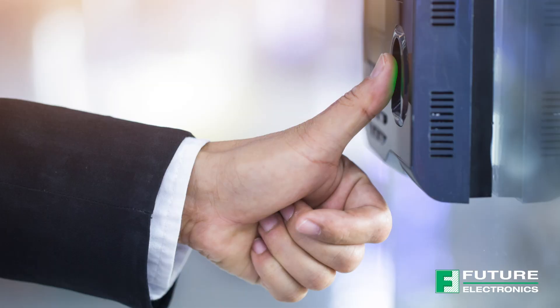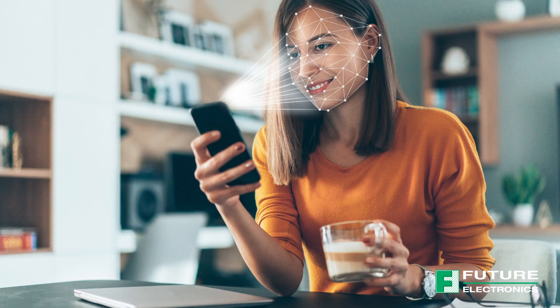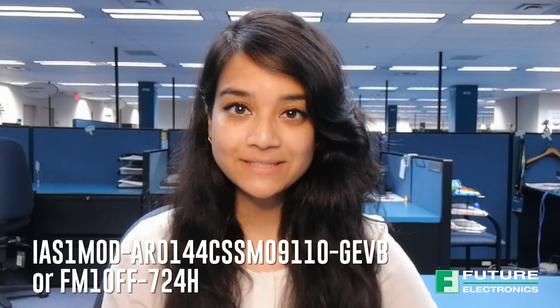The Future Electronics System Design Center created an easy evaluation platform — the Cyclops Converter Board — to help speed prototyping for image processing applications such as barcode scanning, machine vision, gesture recognition, and biometrics. The Cyclops Converter Board bridges the OnSemi CMOS image sensor module to the KRO QS8M processor module or the NXP i.MX 8M mini evaluation board to form the Cyclops system.